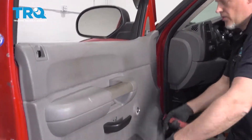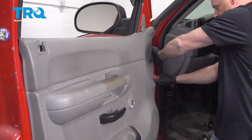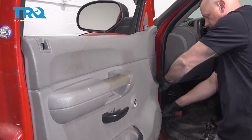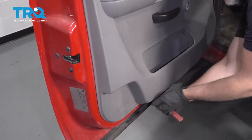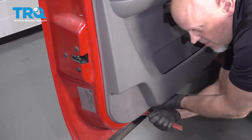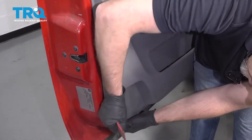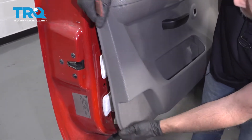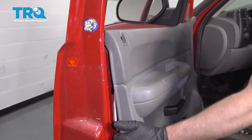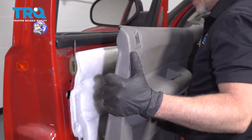Now there are push pins all the way around the perimeter of the door. Just take a trim tool, get in behind, and just pop it out. When they're all popped out, just slide the panel up and out.